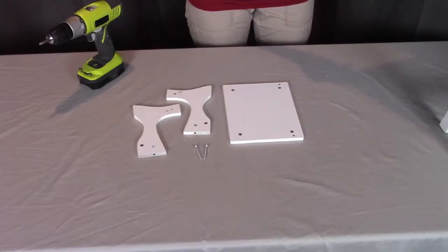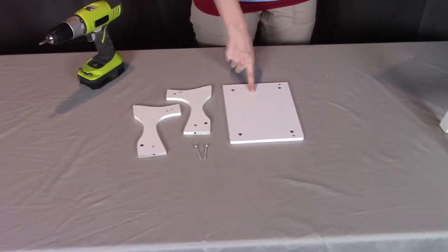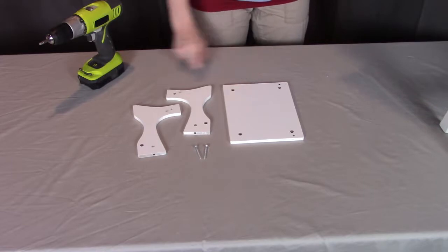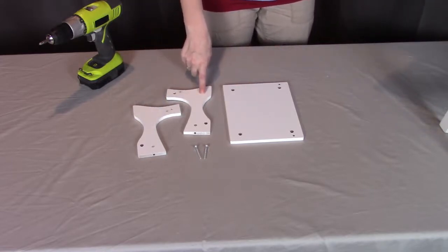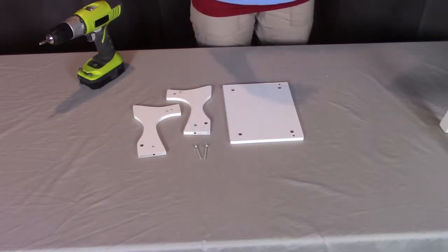For step two, you will need part G, the seat. You will need part F, the right arm, part E, the left arm, and two of the L screws.